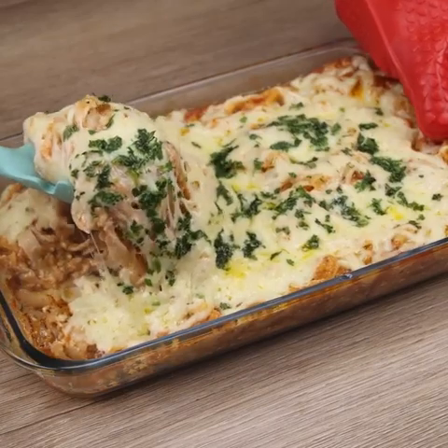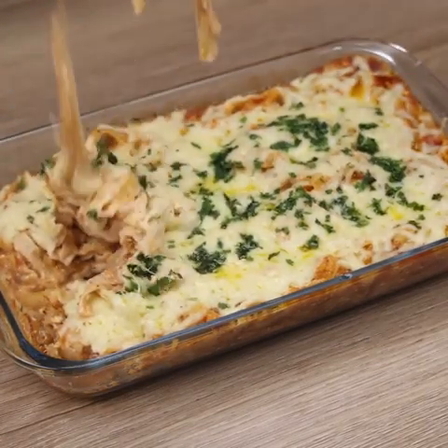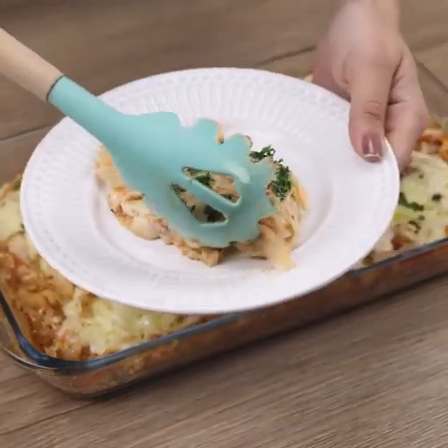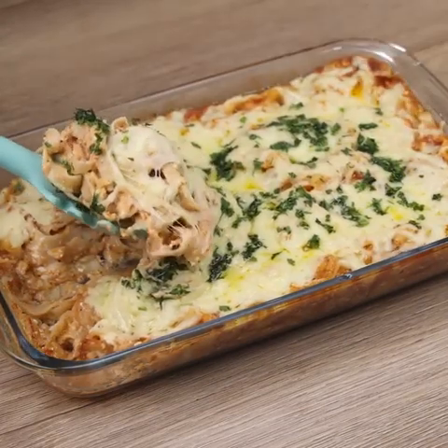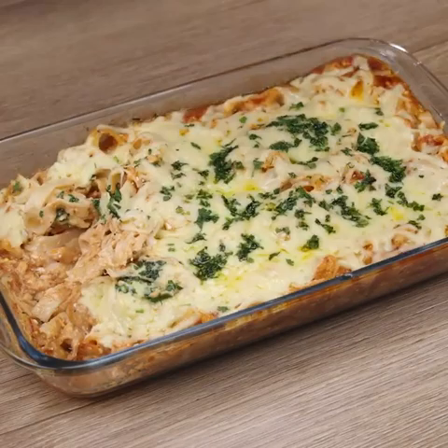People, this pasta recipe is the tastiest I've ever learned to make. Whenever I share it on social networks, all my friends ask me to teach them. It is perfect to take to a family lunch or even a get-together with friends. It looks like our pasta recipe is beautiful, and the taste is also amazing.